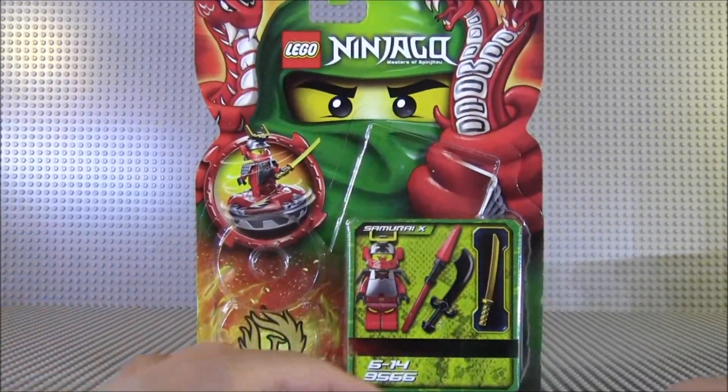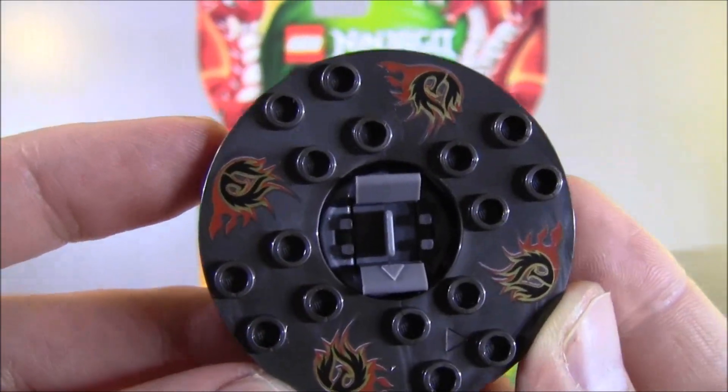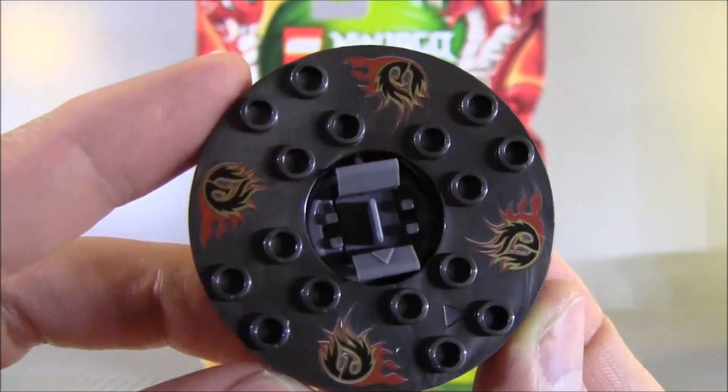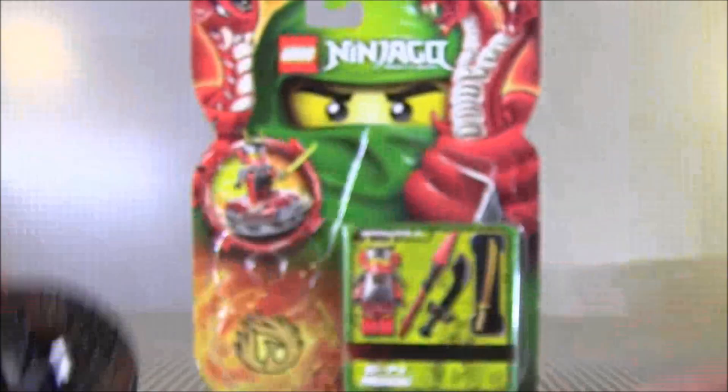And you can see the Phoenix there. So let's take a look at the spinner first, which is a black Phoenix with fire on it, because Samurai X is a fire type — Nya is a fire type.